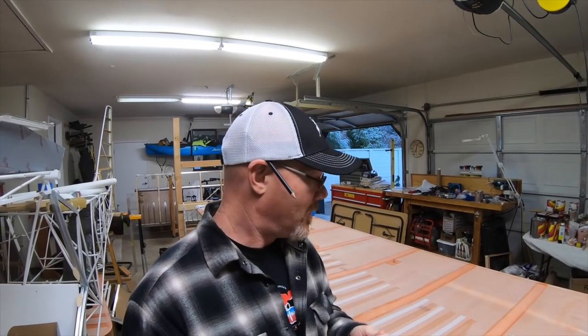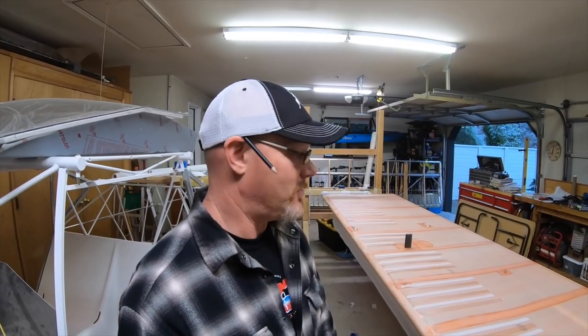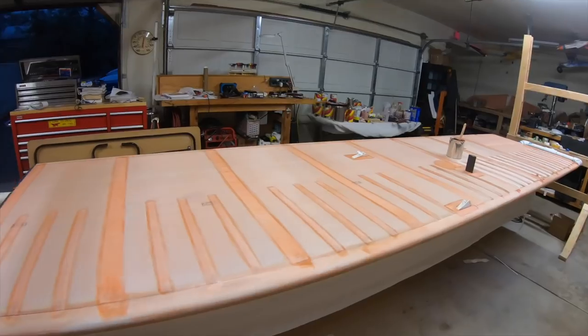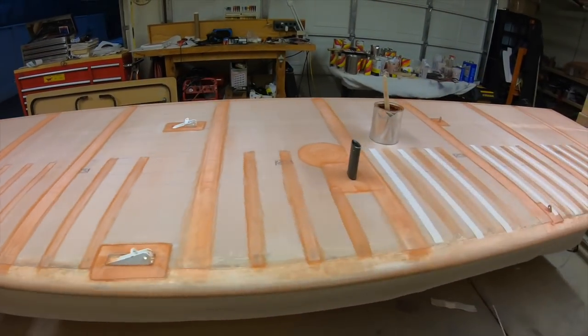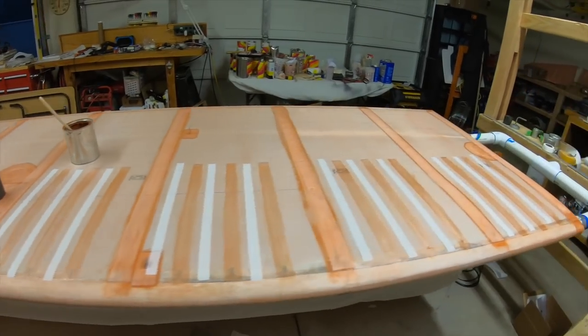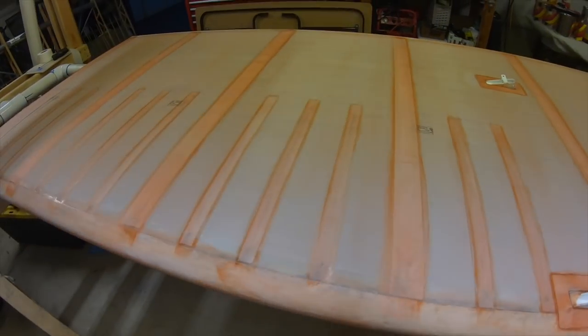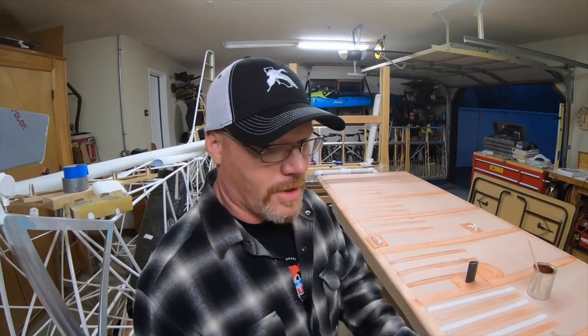About just over halfway done with these one-inch seams. They look really good — real saturated. I'll go back over the top of them with another coat. Going to knock this out and go have some dinner.